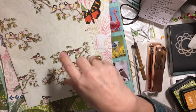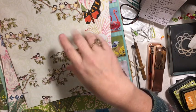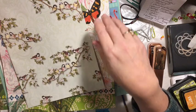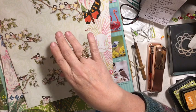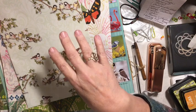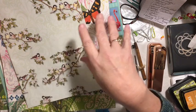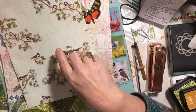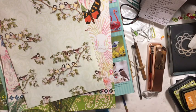Let me recap: six assorted papers — ledger, lined, graph, or map only. One calendar. One magazine. One book. One garment. One linen. As many book pages as you want. As many envelopes as you want. One wrapping paper. One bag.